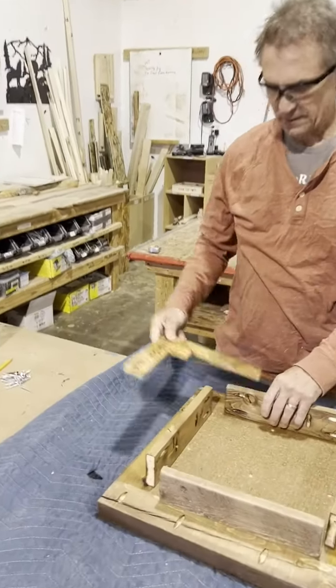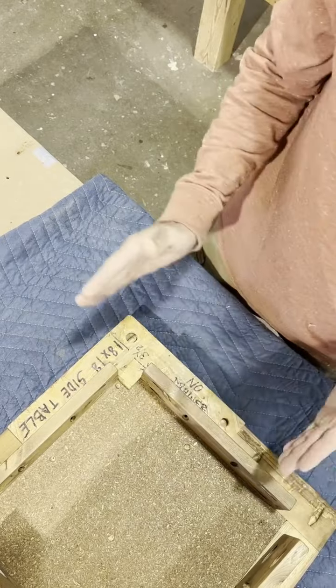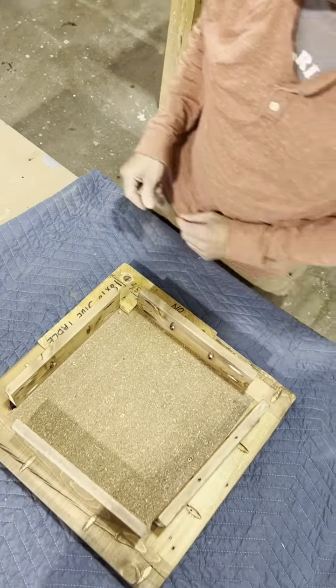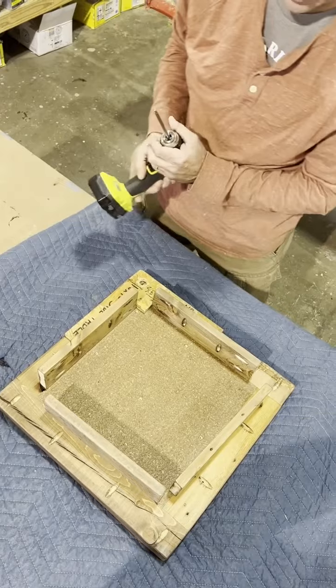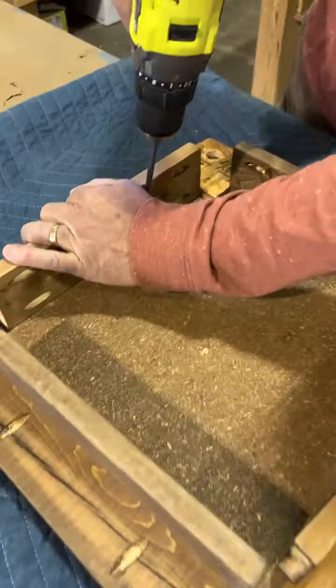I have a little jig here that helps me with alignment of my aprons. If I flush it up on the right-hand corner, flush with both edges, then I slide my apron in — that should center my apron from left to right. I'll go ahead and attach my aprons now with one and five-eighths square drive screws, then flip the jig to the other side to make sure the apron stays parallel to the edges of my top.